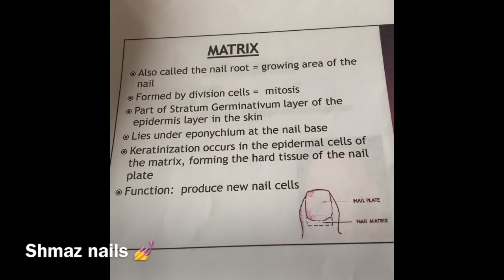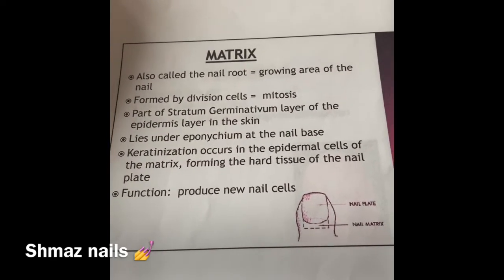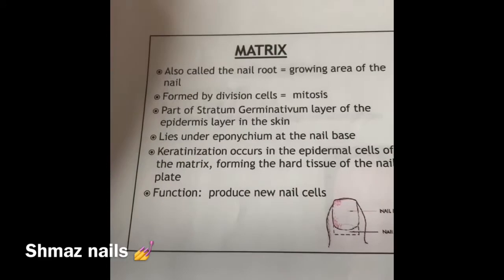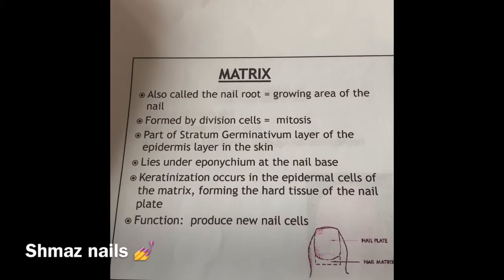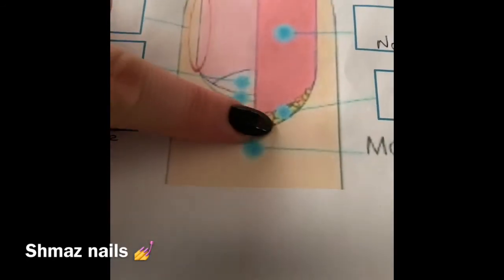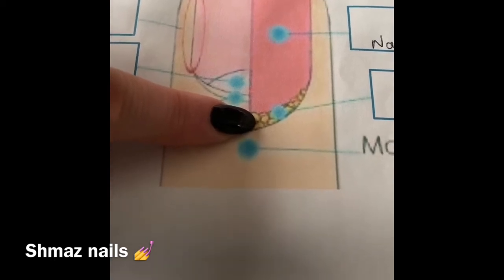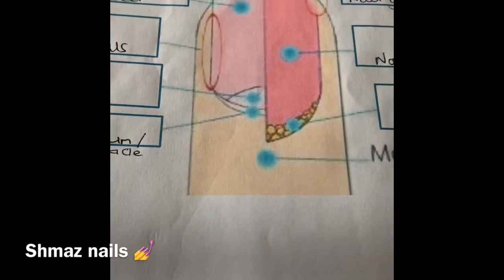We are at your matrix now. Your matrix is at the top of your nail, by your cuticle area as you can see there. These are your cells that produce your nail to grow — it produces new nail cells. It's just showing you that.